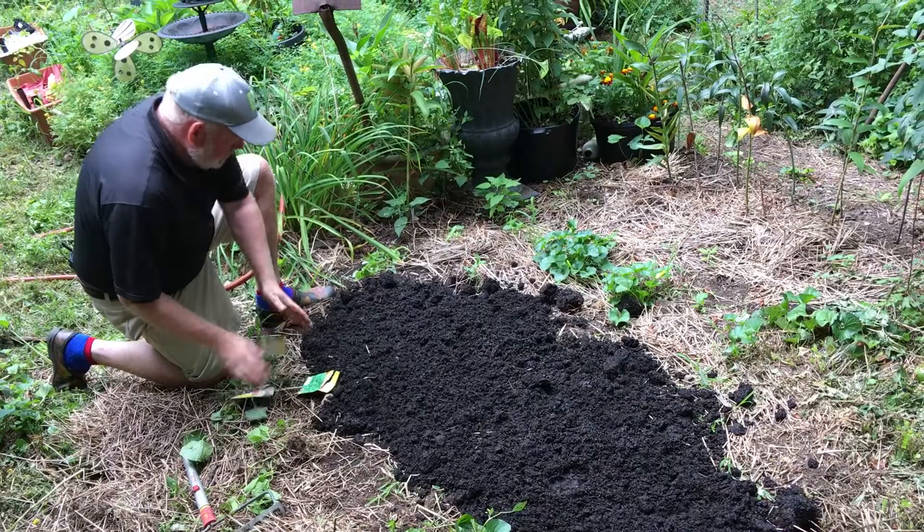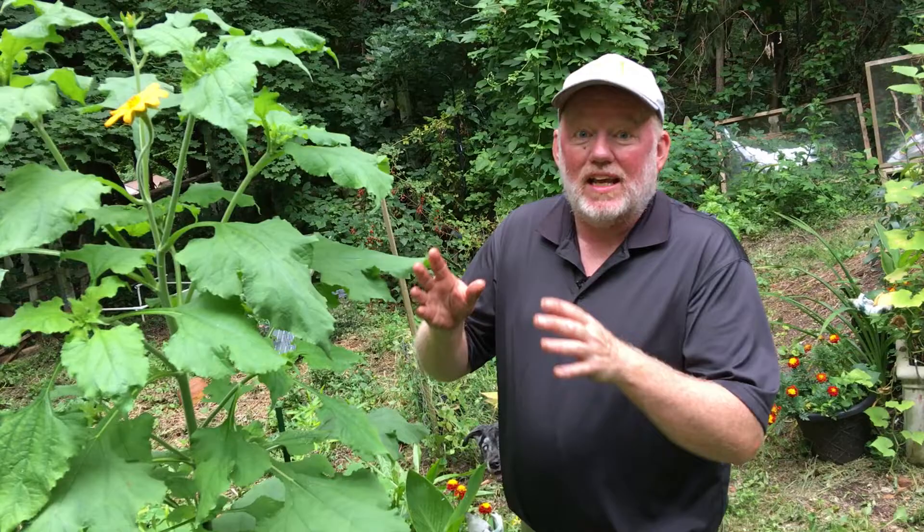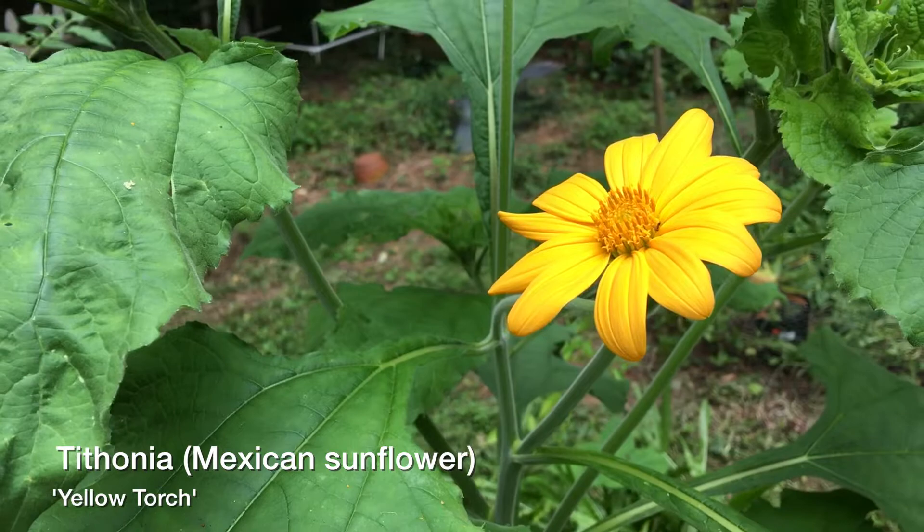I'm going to get some water on these and then we'll take one little stop in the garden. Check it out — it's a Mexican sunflower, Tithonia 'Yellow Torch,' one of my favorite varieties. It's a late bloomer, just like me. Great pollinator plant.